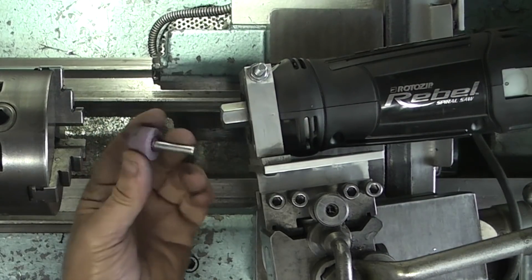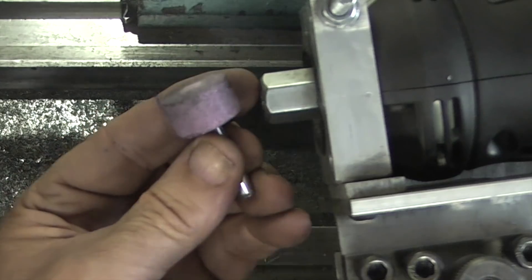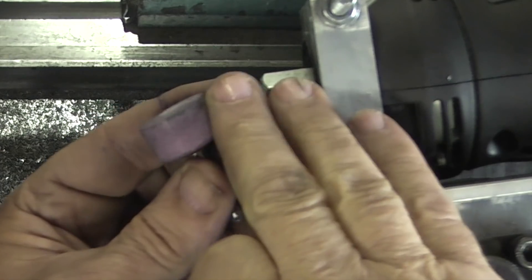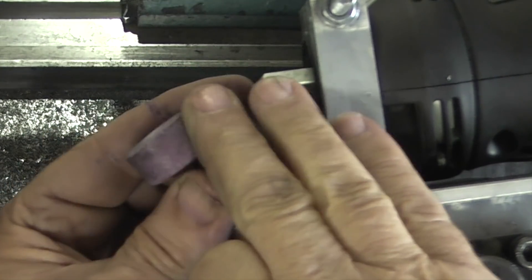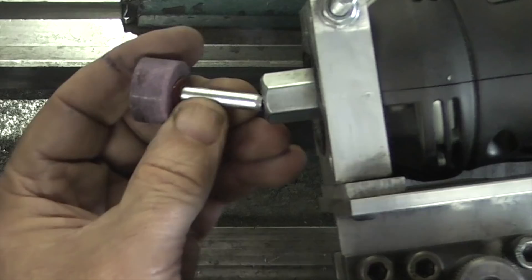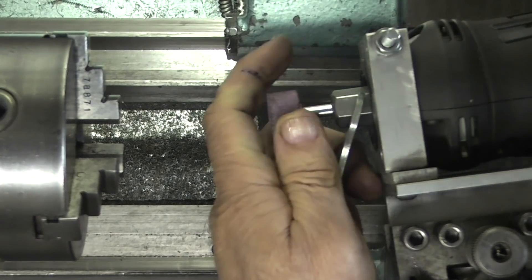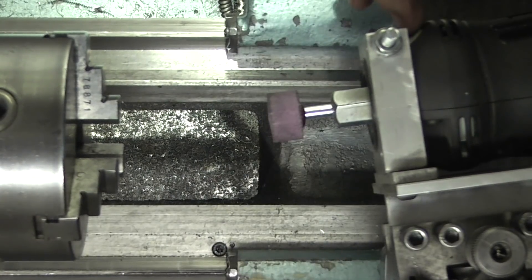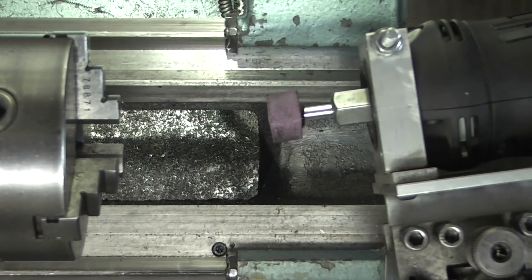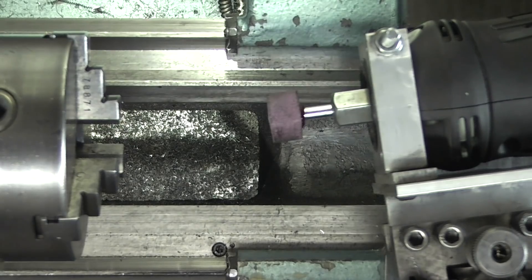This is the grinding wheel — it's a mounted wheel. This wheel needs dressing because it's glazed. You can see it's got a shiny surface on it, which means the surface has been flattened by the grinding and there's no rough grit on there, so it's doing more rubbing than grinding. I'll tighten this up. There's a lock button you press in that locks the spindle, and that's ready for the wheel to be dressed.